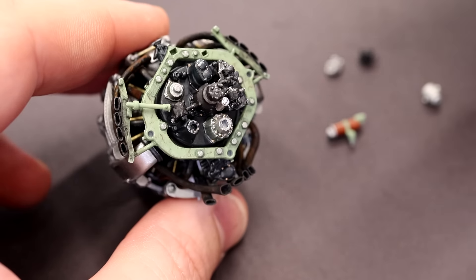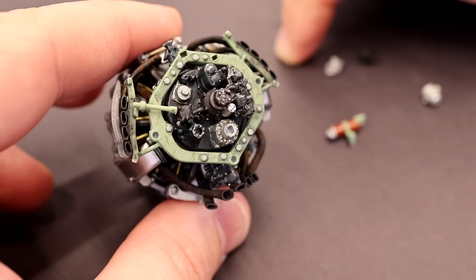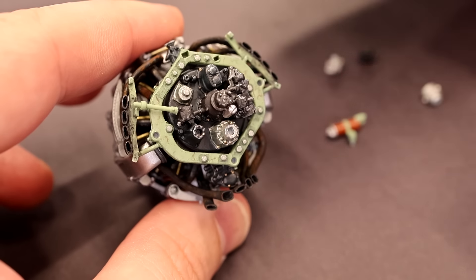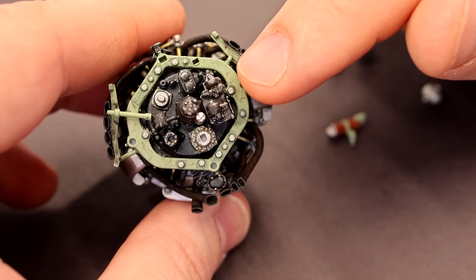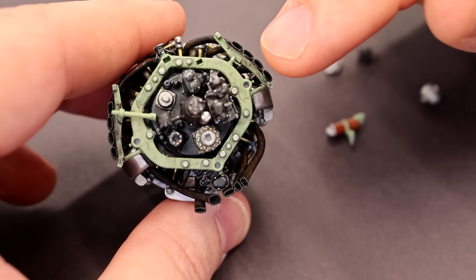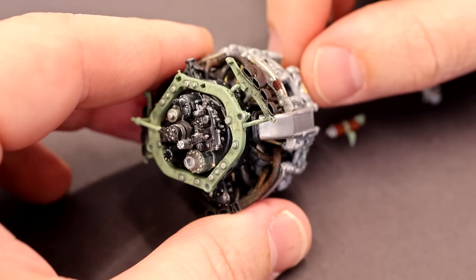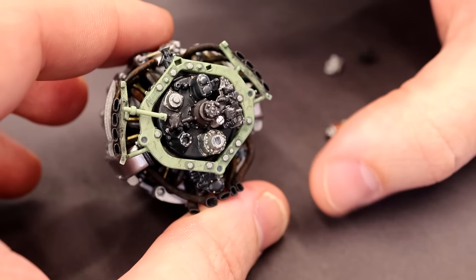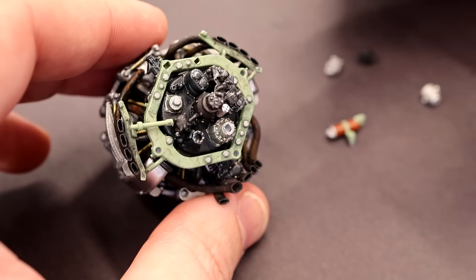Quick correction: I pointed at the wrong lever earlier — the blue lever is actually for prop speed and the black lever is for manifold pressure. I got those backwards a couple of times. But the point was to show that it's complicated. I also mispronounced the part — it should be Kommandogerät. I believe that's how you say it in German. It's a mechanical computer that handles a lot of the complicated things and keeps life simple for the pilot. I didn't even mention opening and closing the cowls to control cooling air — that's a whole other thing. Anyway, it's a big leap forward.